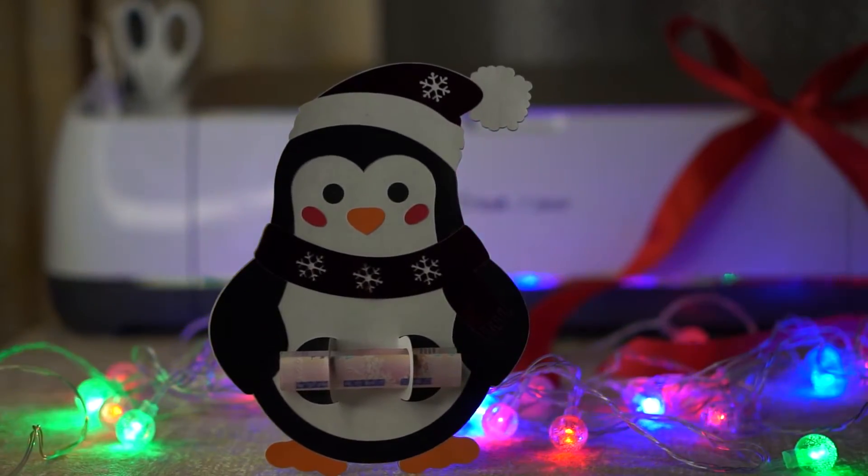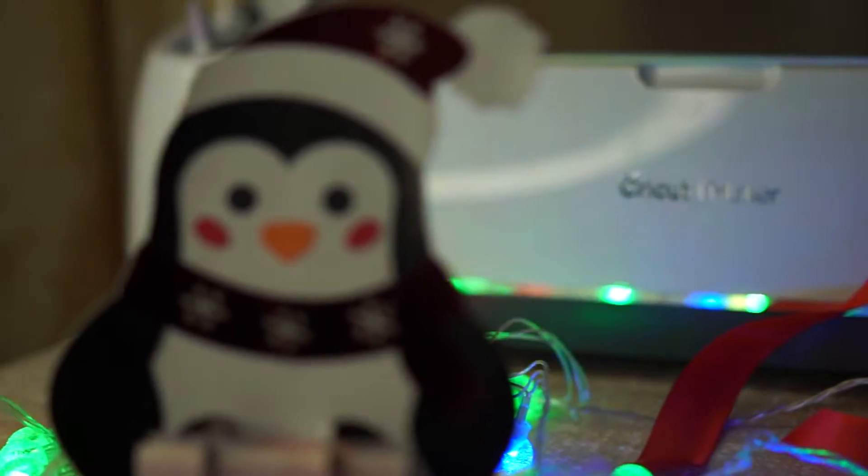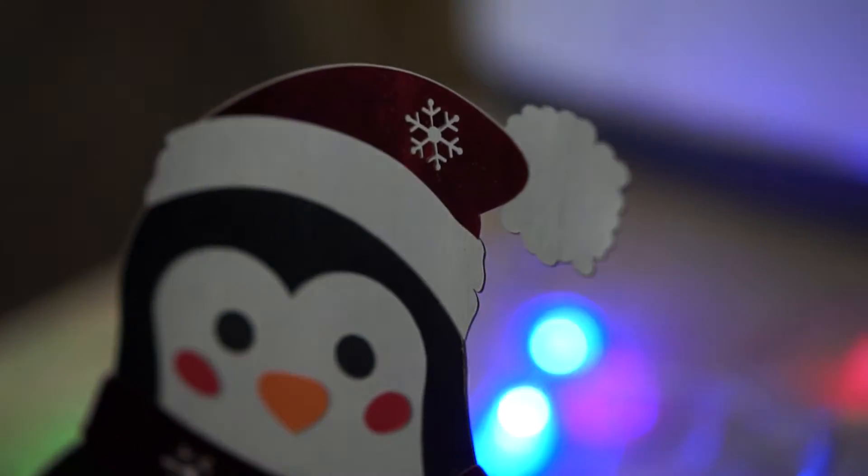Hey guys! Welcome back to our channel. Today I'll show you how to make this super easy Christmas money card. You will find a link to this and other cute SVGs below. So let's get started!